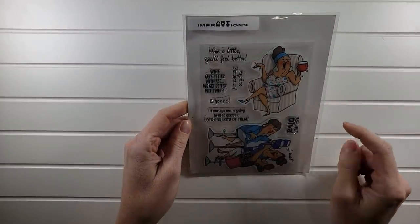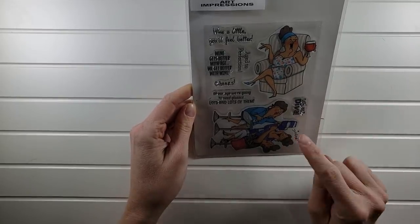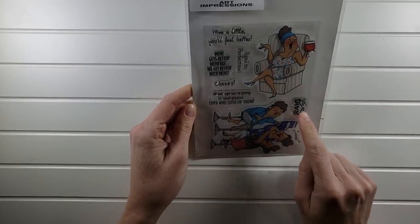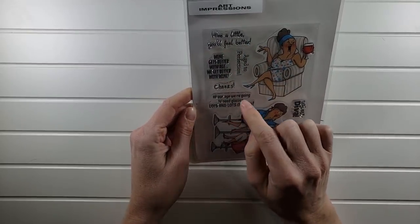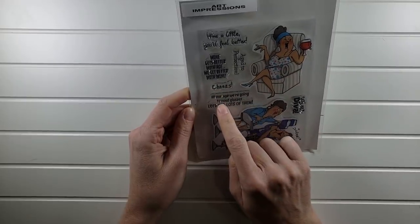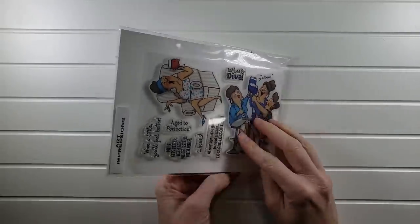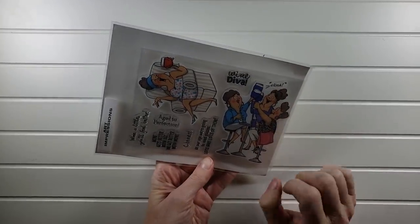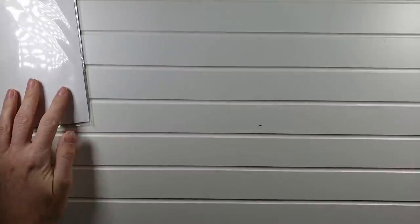Now some miscellaneous companies. We have Art Impressions — a brand new, never-used set called Wine Divas. 'Wine a little, you'll feel better,' 'Wine gets better with age, we get better with wine,' 'Age to perfection,' 'Cheers,' 'At our age we're going to need glasses — lots and lots of them.' You've got the girls with the clink. That one will be $7.